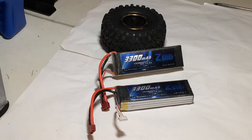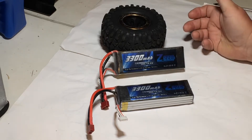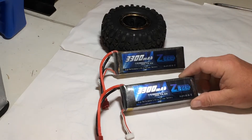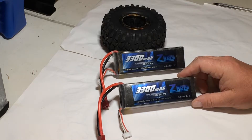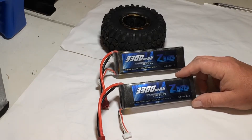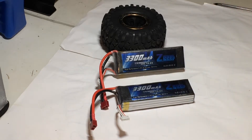They do charge okay; it takes a while for them to balance out. They're not a real high-end expensive 4S battery, but I haven't had any failures with them and the runtime really isn't bad — it's pretty decent. I run these primarily in my Zombie AD, which is a tenth-scale monster truck, and it's 4S capable.